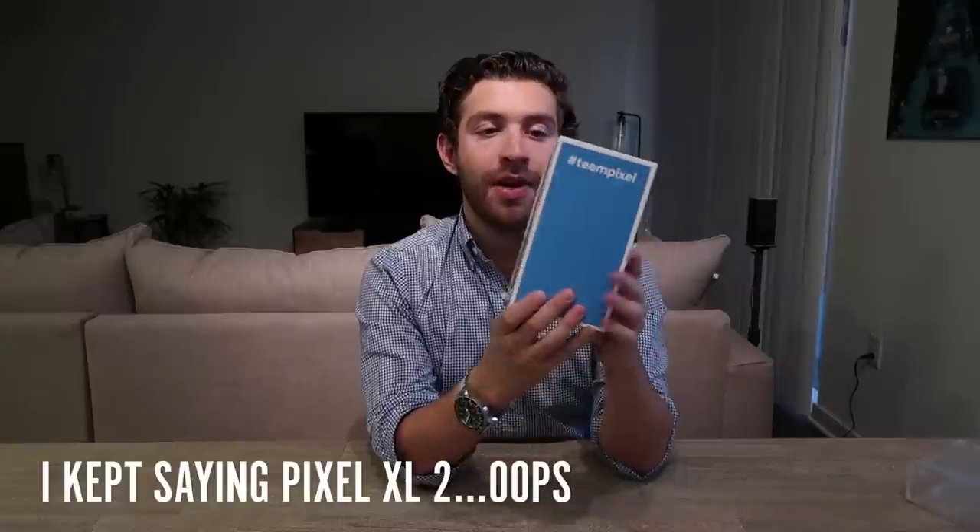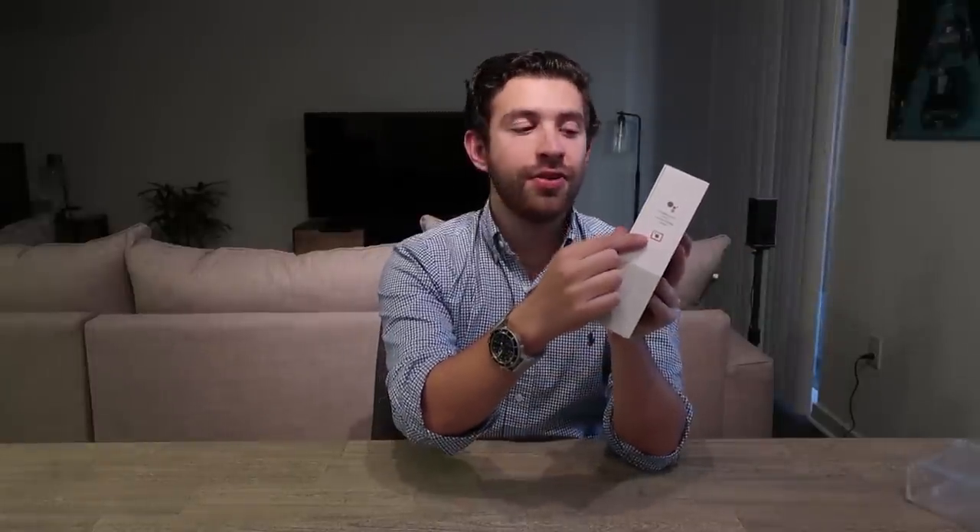I got the Just Black version of the Pixel XL 2. On the side of the box you get a nice view of how thin the phone is, and on the other side it shows that Google Assistant is built in, along with Google Lens which is launching in beta on the Pixel. On the back there's the hashtag #TeamPixel — Google's response to Apple's #ShotOniPhone campaign.